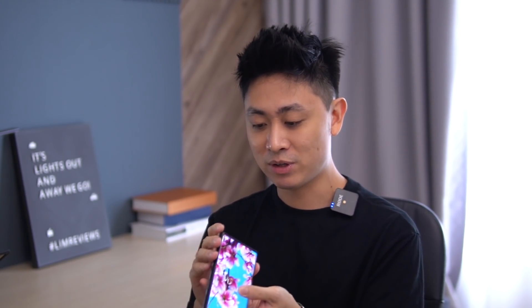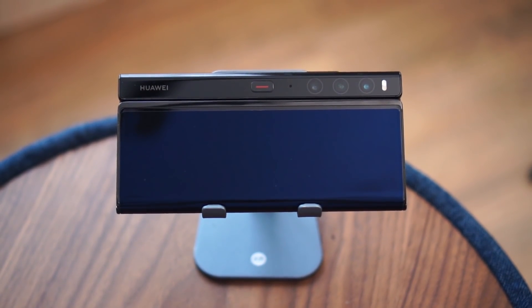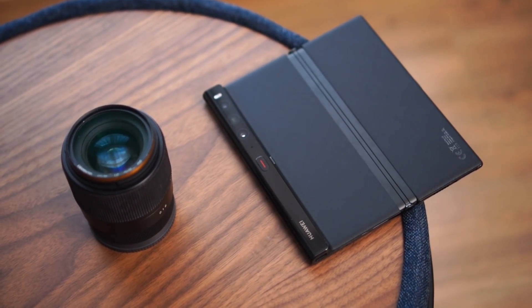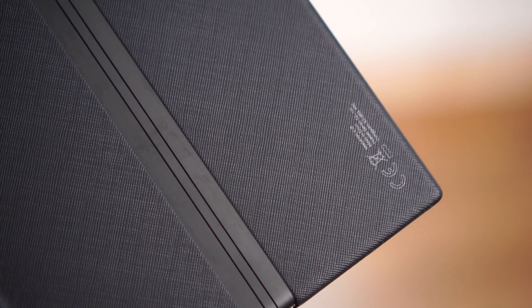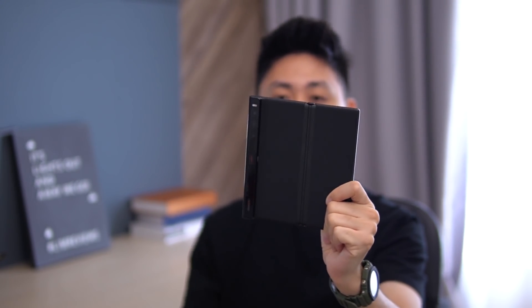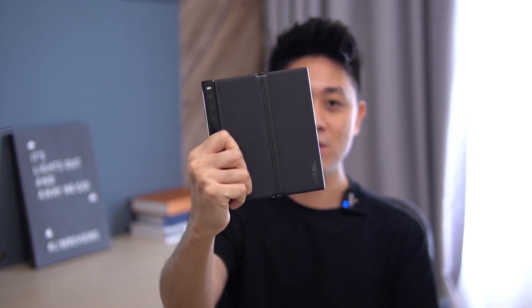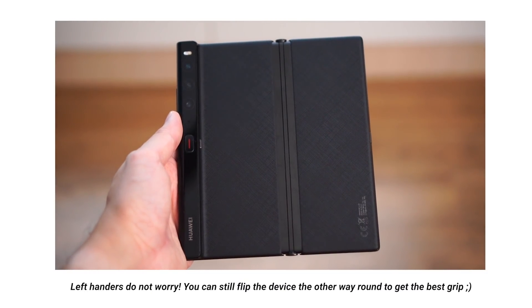In terms of physical design, you have a USB-C port at the bottom, dual stereo speakers, and a triple camera array at the back. When you open the device, you'll notice an interesting textured material on the back that gives more grip when holding with one hand. The camera array also acts as a natural handle when holding with your right hand, making it even more comfortable and secure — a very interesting design language.